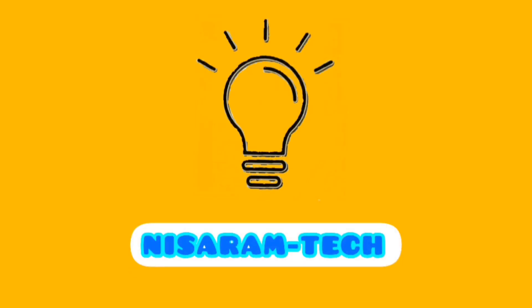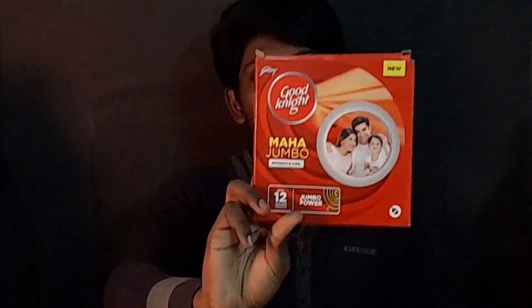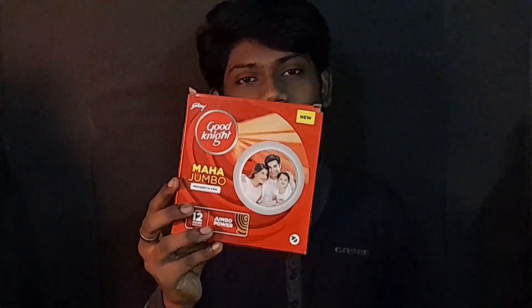Hello guys, welcome back to another video of Nisaram. Today we are coming to the next video and we will see another video. So let's go.